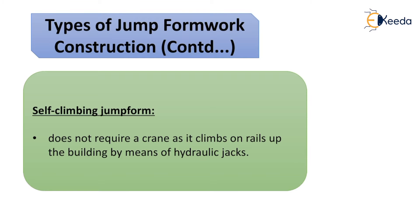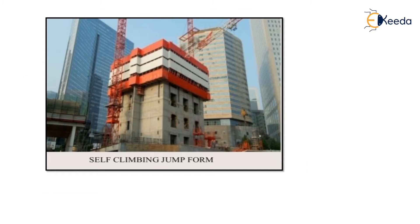The third type is the self-climbing jump form, which does not require a crane. It climbs on rails in the upward direction by means of hydraulic jacks as the building rises.